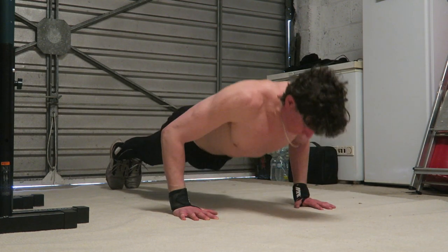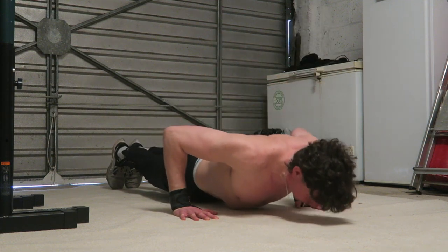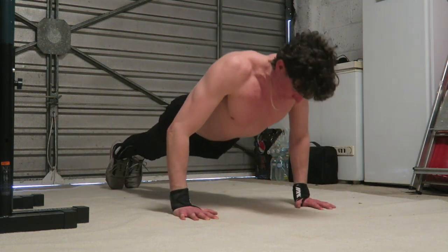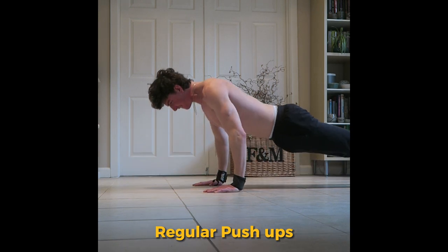Push-ups are the best exercise to build your chest. To build muscle we want exercises that are hard enough so you can push 8 to 12 reps out. You can build muscle between 5 and 30 reps, but for beginners and even advanced trainees it's a good place to target 8 to 12 reps. The regular push-up targets the whole muscle and with perfect form is great for growth and the fullness of your chest. I like aiming for about 15 to 20 reps of perfect form push-ups for about three to four sets at the beginning of a workout. If done at the end of a workout I would aim for less reps because the muscle's already fatigued.